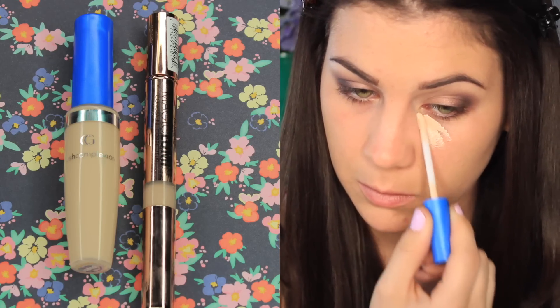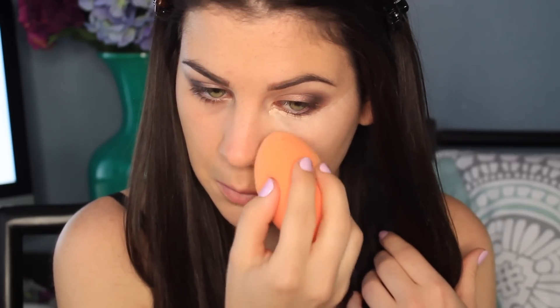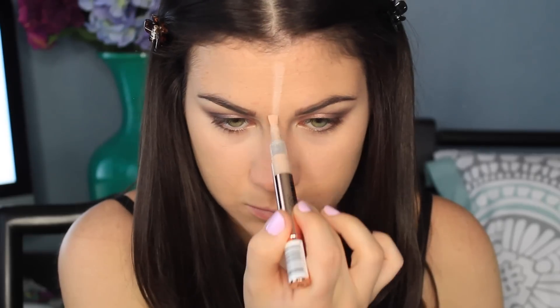To cover my dark circles I'm using the CoverGirl Fresh Complexion Concealer, and then to highlight I'm using L'Oreal's Magic Lumi. I really like the CoverGirl Concealer — it is amazing, it doesn't crease, and it doesn't have a ton of coverage but it's not bad. I'm blending that all out with my finger and a sponge. I'm cleaning up the edge of my eyeshadow and then I'm also going to highlight my forehead with the L'Oreal's Magic Lumi.